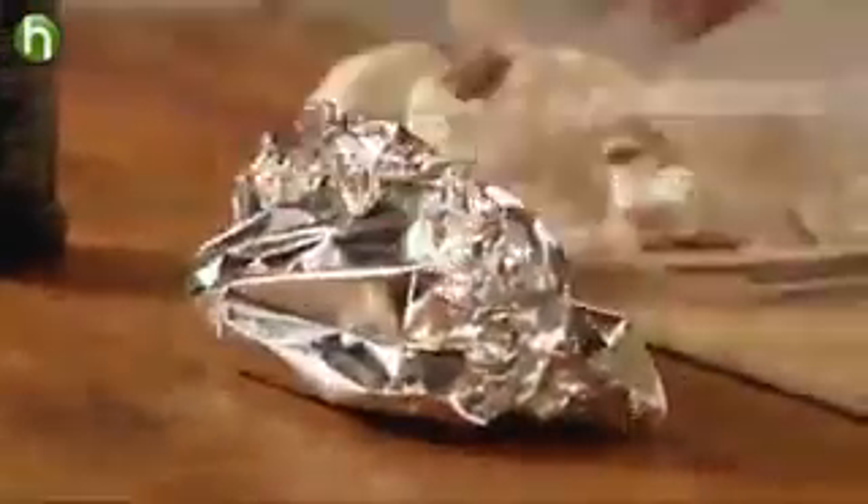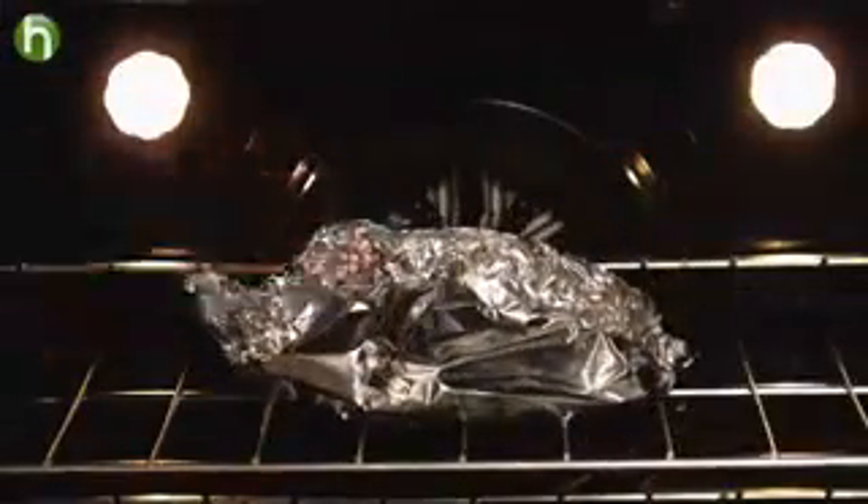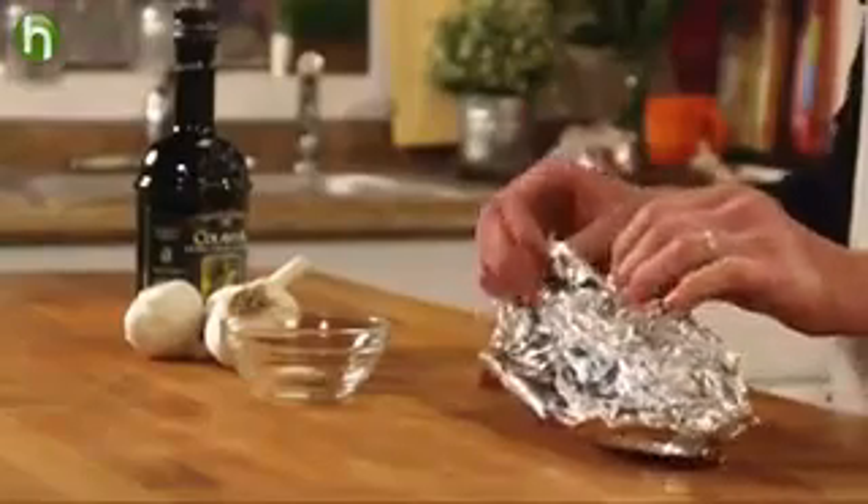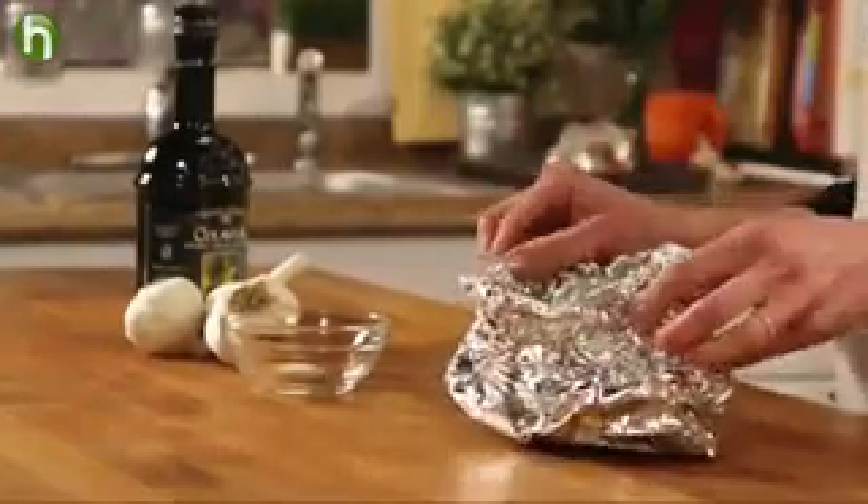Roast this in a 350 degree oven for about 45 minutes until the garlic cloves are softened and lightly browned. The garlic smells amazing, so just open the packet and let it sit until the cloves are cool enough to handle.